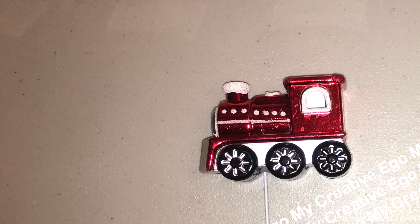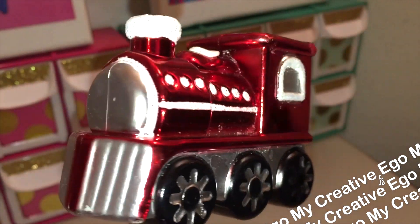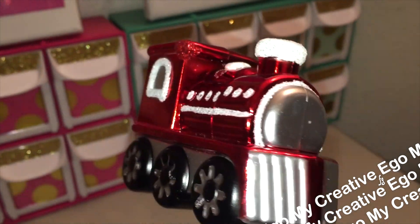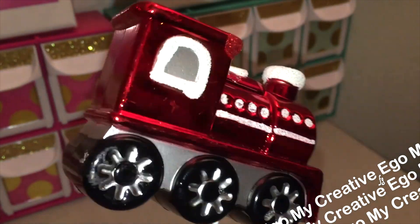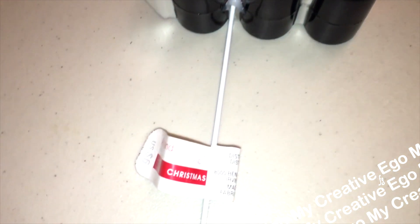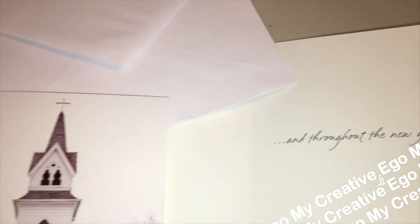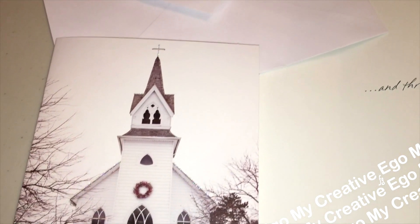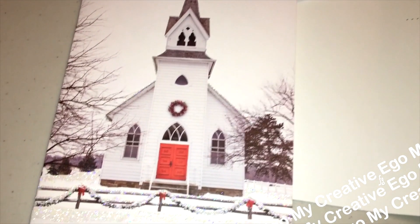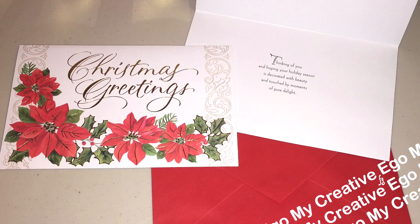We're going to keep this train moving right along, because you're bound to run into one of these Christmas cards if you pick up a grab box. I got two different types and four in total — two of this style and two of these really beautiful ones that say Christmas greetings.